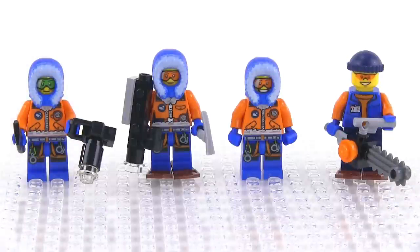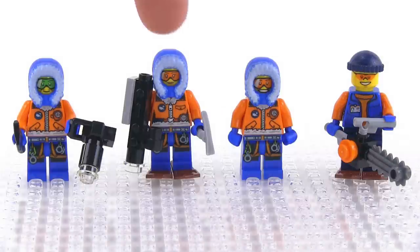Seven minifigs are included with this set — we'll look at them in two groups so you can see their accessories a little bit better. You can see a DSLR camera, a film camera on the next one over, somebody with nothing, and then somebody with an ice chainsaw. Notice three different torso prints here; all three of these leg prints are the same, and this guy just has a dark blue set of legs.